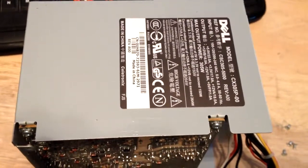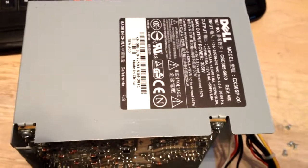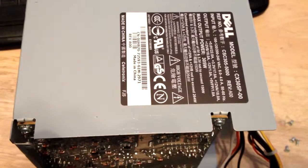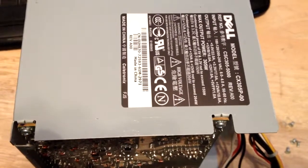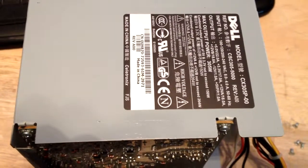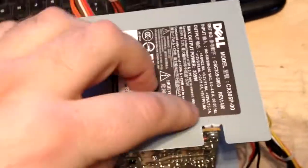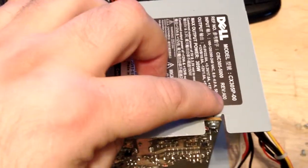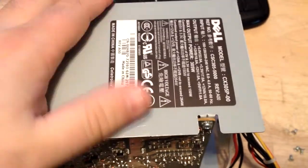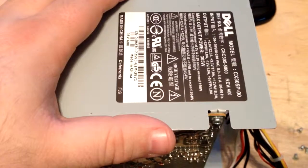If any of y'all watched my Opti-Plex 745 recapping video, you'll remember that I inspected the power supply for bad capacitors before I went ahead and rebuilt the board and everything. I also stated that the Revision A00 and the Revision A01 power supplies from Dell are garbage. This one came out of an Opti-Plex 760 which has been in service for about a year now as a home theater PC.